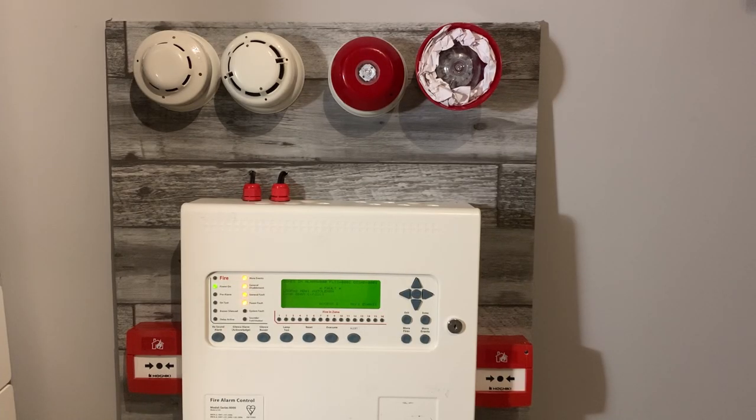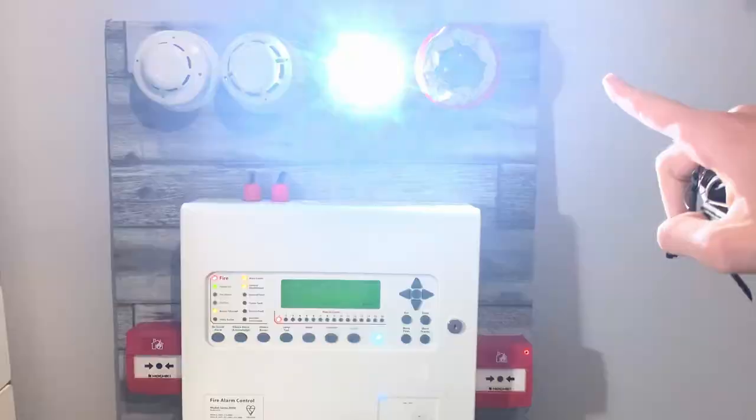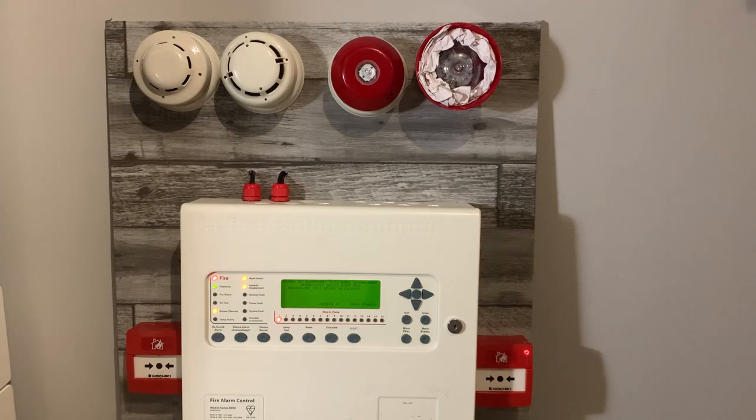So without further ado let's get into the test. The first device we're going to test is the Hachiki MCPE — we're just going to press this. This CHQ-WB doesn't like to sync with the other sounders, I'm not sure why. That's address 104 — luckily they were well addressed for me so I didn't need a programmer for it or anything like that.